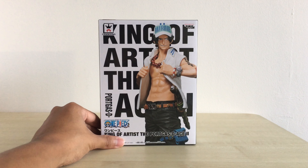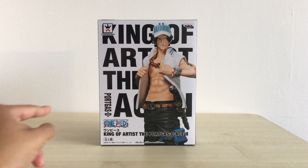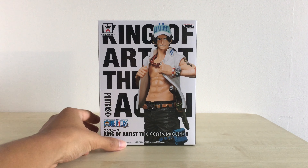This figure basically has Ace in a marine outfit. I'm not too sure if this happens in the anime, but in the manga, Oda did a cover story of Ace infiltrating a marine base. He basically went undercover to do his business, and they made this figure out of that cover story.